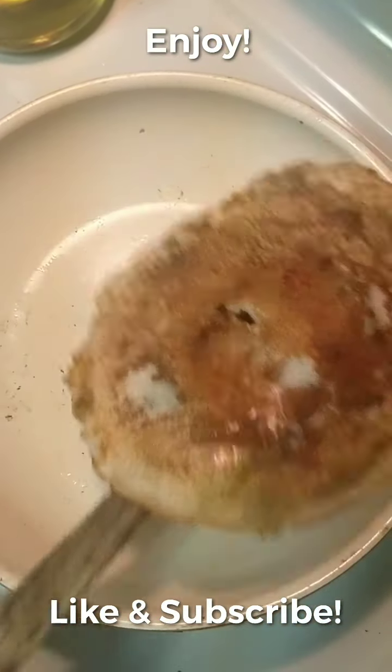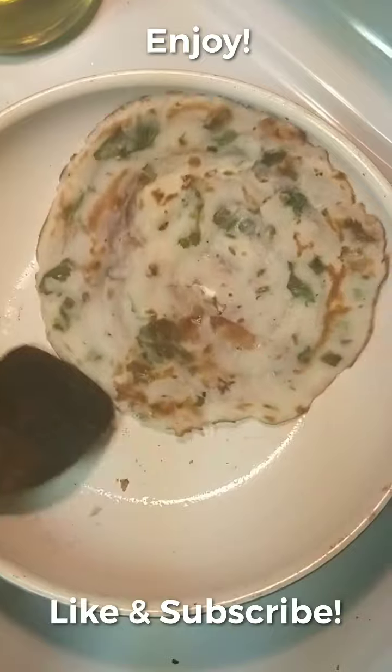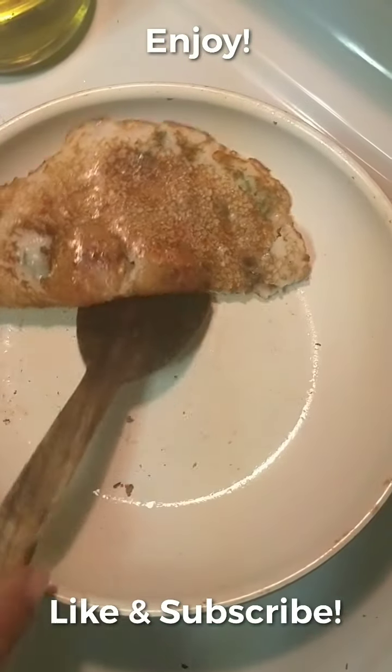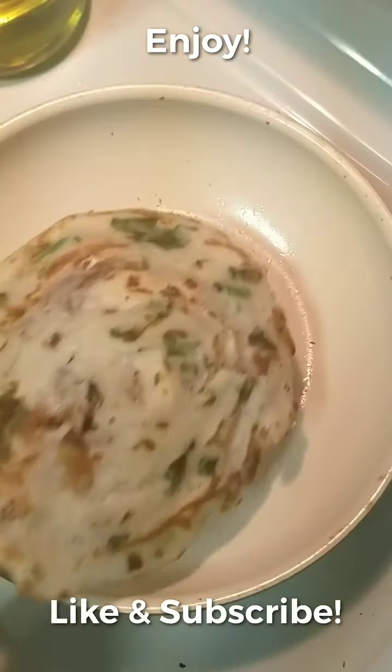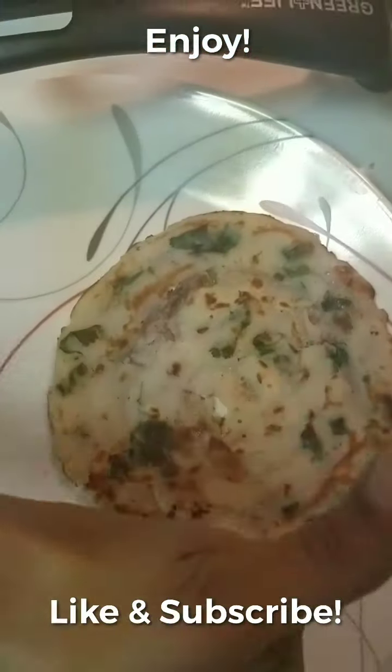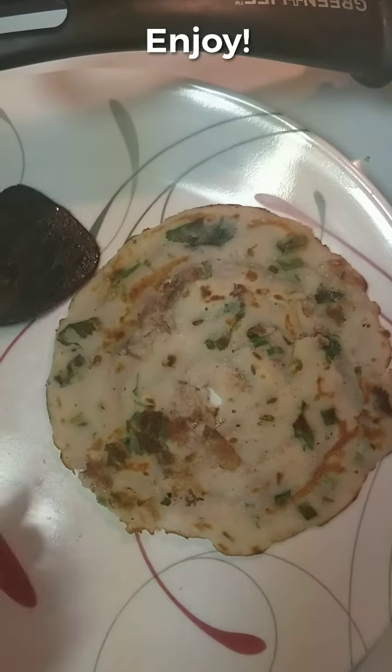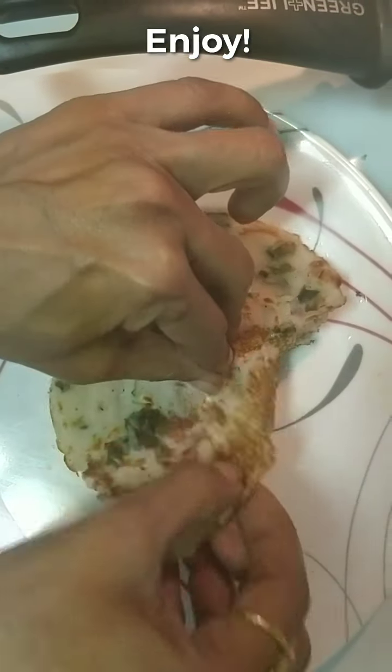Check out the chutney videos to go with this — the idli chutney works fine too. Like, subscribe, and give it a thumbs up. The dosa tastes yummy — see you in my next video!